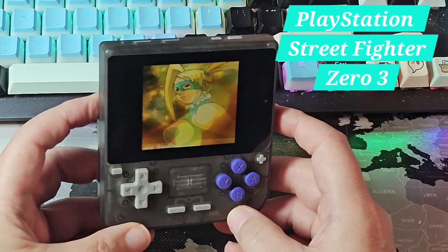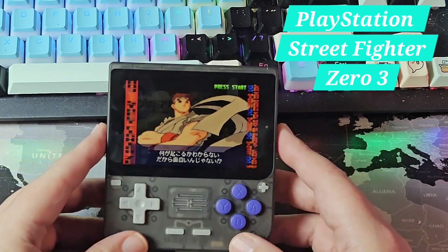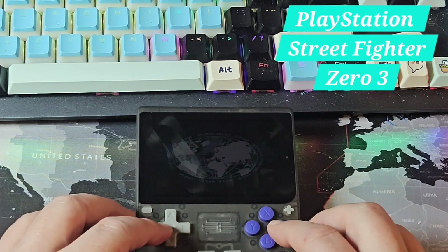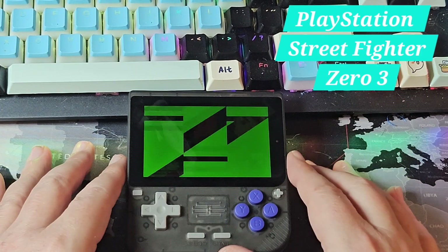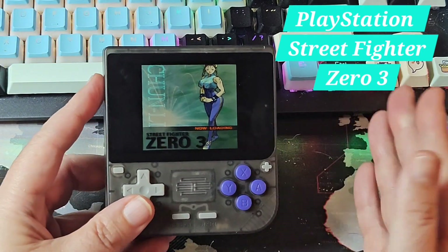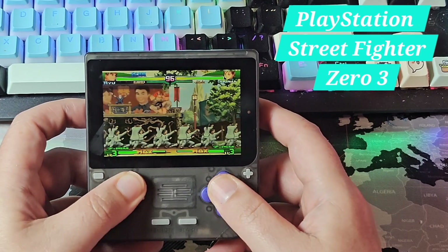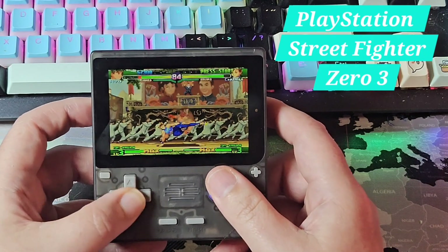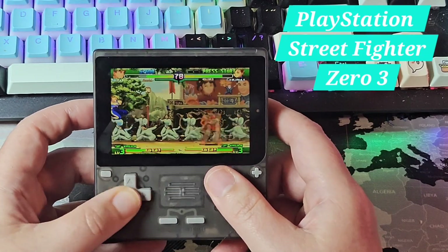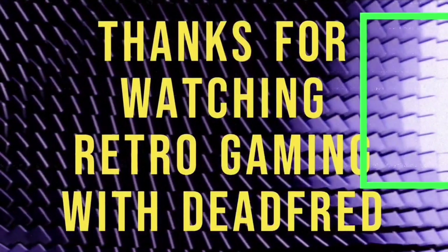So deadheads, what do you think? Is this little guy at this price point very attractive? We're going to do our full review in the future and give it more testing in about a month or so. We certainly want to test it against something like the KTR1 Pocket, which has a 3:2 high-res screen, to see if this is a much cheaper, nearly as good alternative — unless you want the very best in Game Boy Advance. This has been a first look and unboxing of the Powkiddy V10. Please leave us some comments. Dead Fred out!